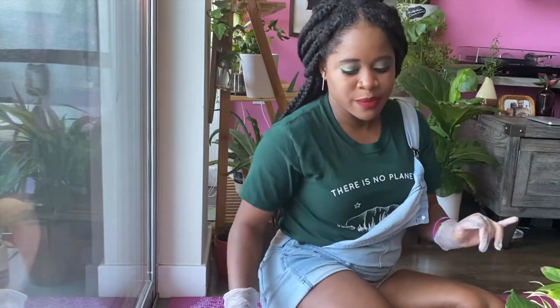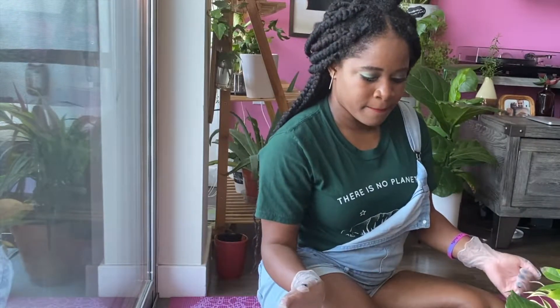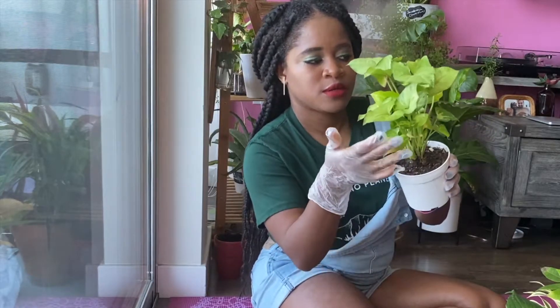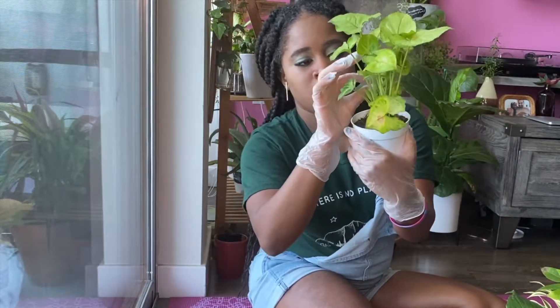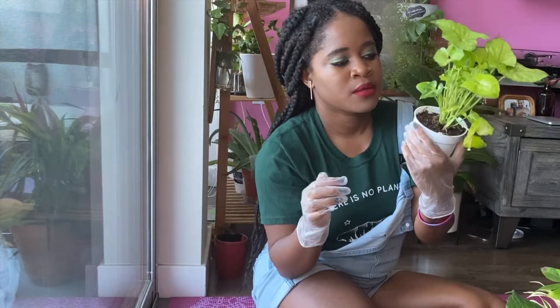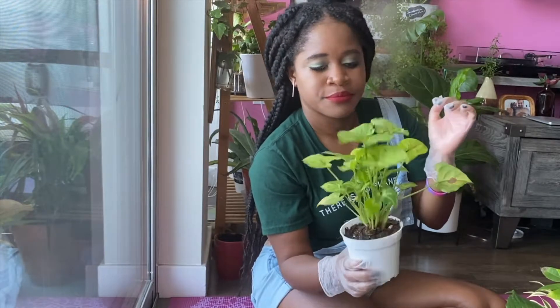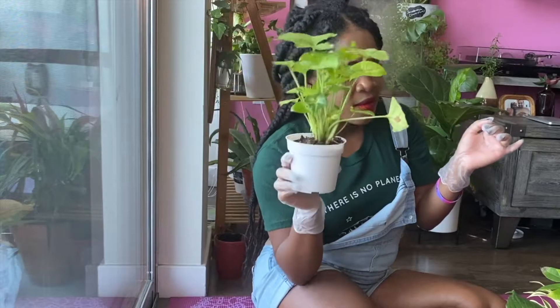It's a lot of basic houseplants for $35, so it was a steal — I couldn't say no. I'm going to start with this syngonium. It's a really cute one, though the leaves are turning a little yellow and there are some spots. There are some new baby leaves coming through and unraveling, so I think this one needs a little more care. Even the little baby leaves are turning yellow.